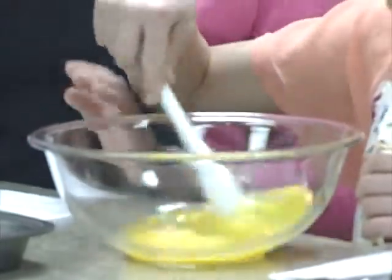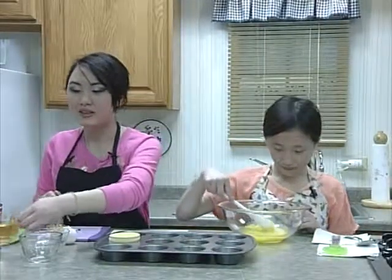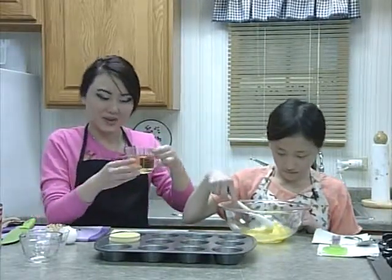Next, we'll need to add some apple juice, which is three-fourths of a cup.